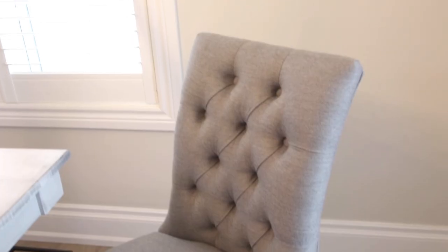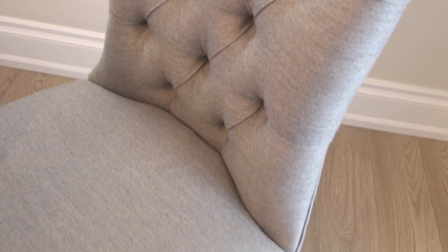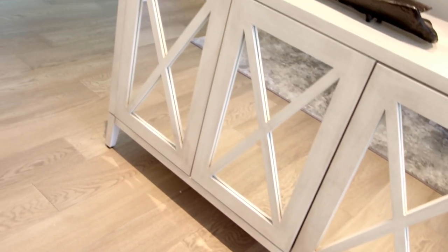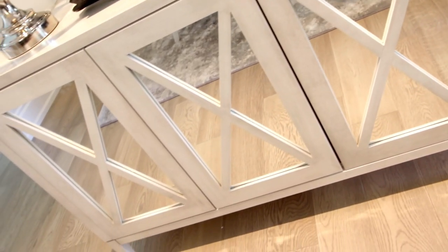We chose a Sunbrella fabric on our tufted dining chairs because it's indestructible — you can even bleach it, which is incredible. The credenza is the exact same color, 90 Cloud, with a mirrored front. At 54 inches, it's absolutely perfect for that space.